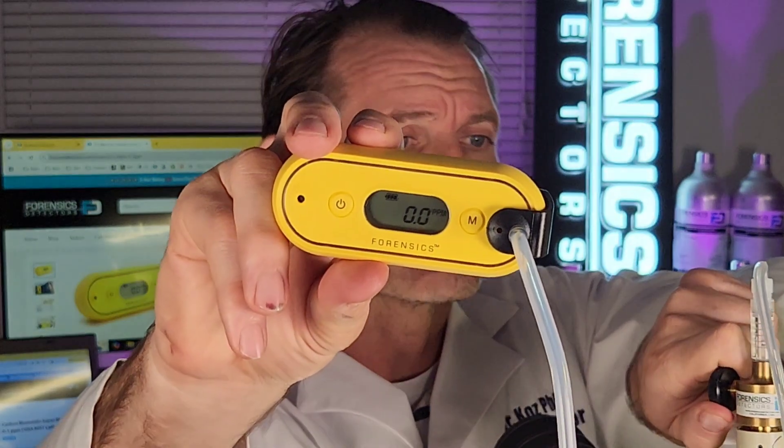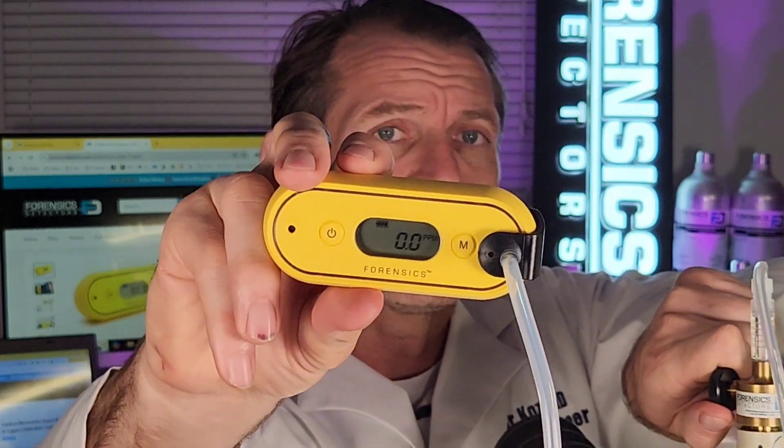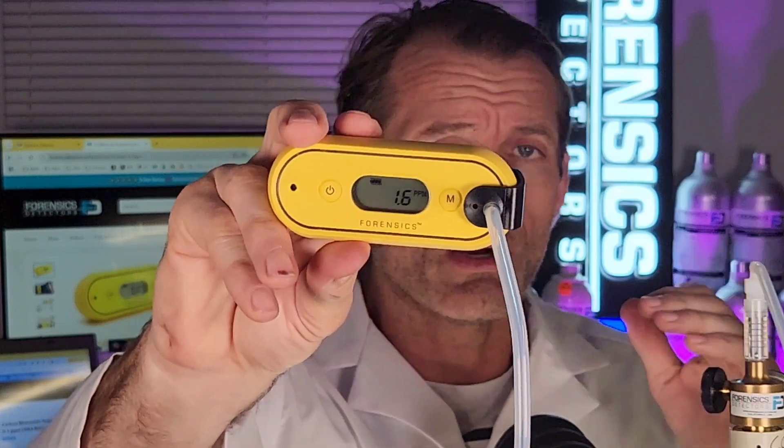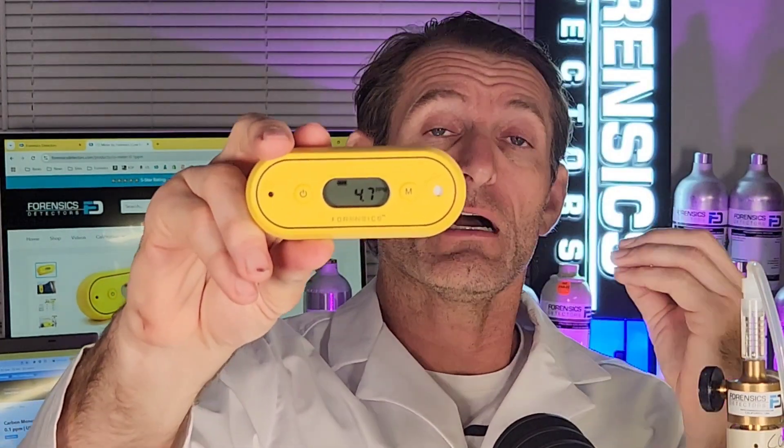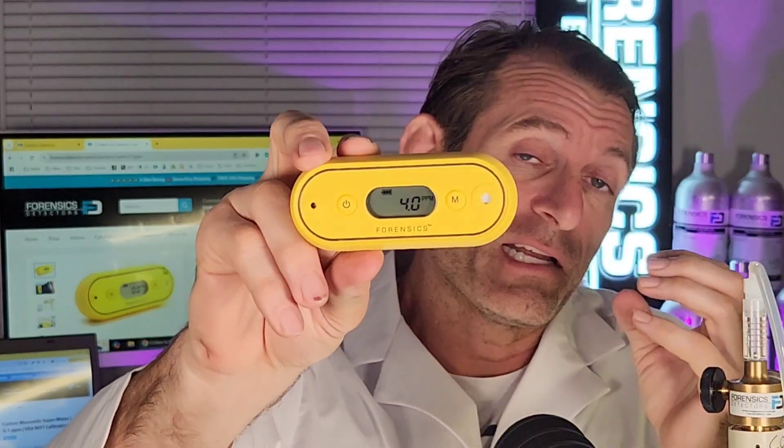I'm just going to expose it to about five seconds of carbon monoxide. You can see the numbers going up, and now I'm taking that off. Fresh air will inundate the front of the sensor, diluting the carbon monoxide molecules, and you'll see the numbers going down. You get an understanding of the responsivity — three parts per million, down to two, down to one. Very low levels of carbon monoxide.